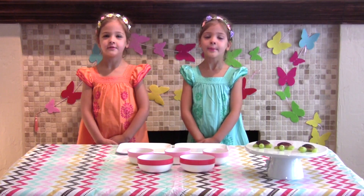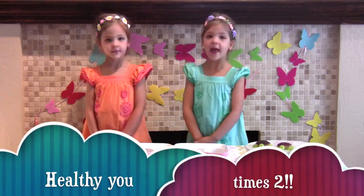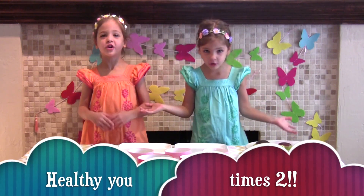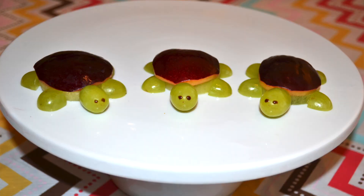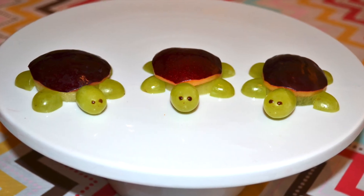My name is Ava. And my name is Leah. And you're watching Healthy You Times Two. Today we're going to make some delicious sea turtles out of fruit.